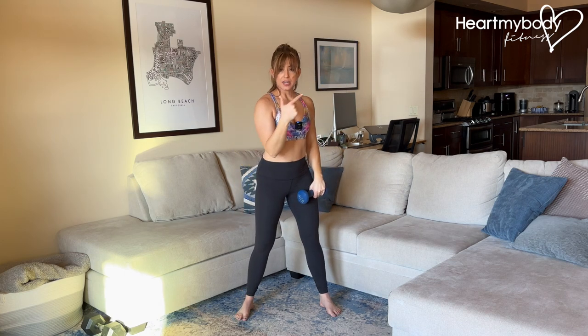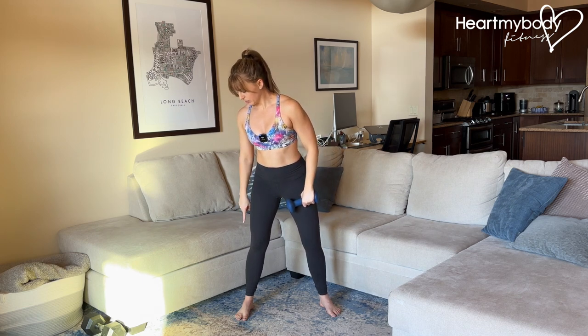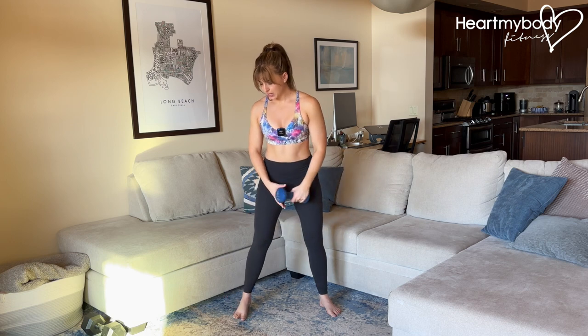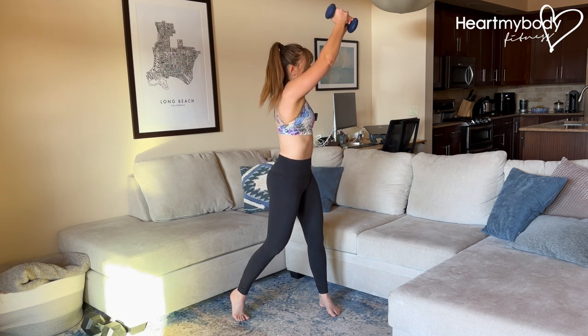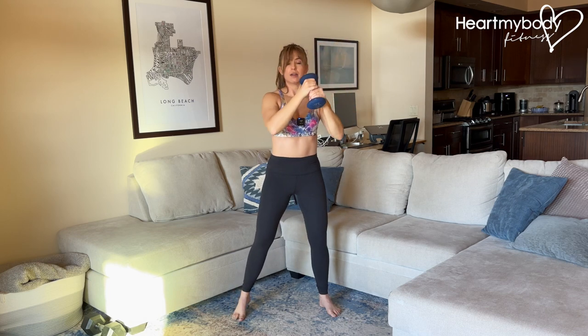Whatever side you're gonna go to, you're gonna pivot on the opposite side's foot. Lift your heel and pivot on the ball of your foot so that you can actually get over to this side. That's position one. Position two, we're gonna come back to center, keeping your elbows bent and the weight close to your chest.